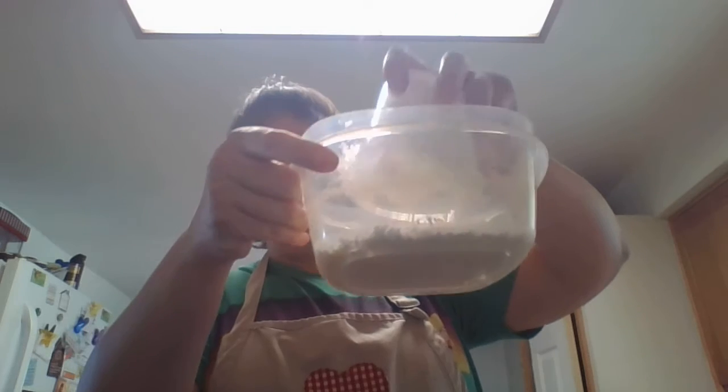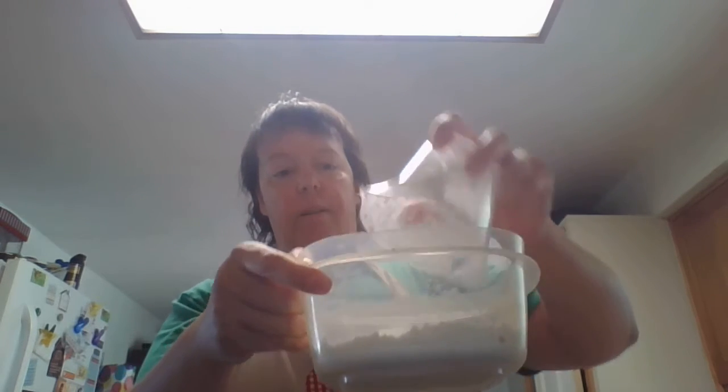So I'm going to dump it in my bowl. And then my half a cup of conditioner — I'm going to dump that in my bowl too.